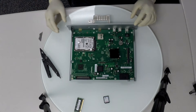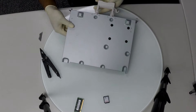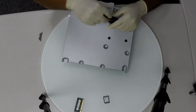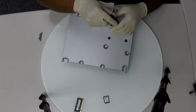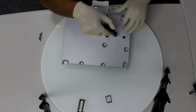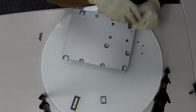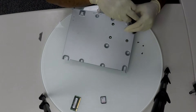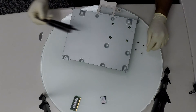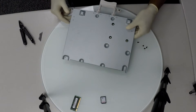I will begin to remove the hard drive. In order to remove the hard drive you have to remove the four mount screws on the back of the board. Once that is done, carefully flip the board back to the front and slide the hard drive out of the connector.